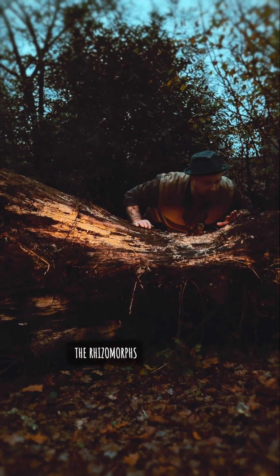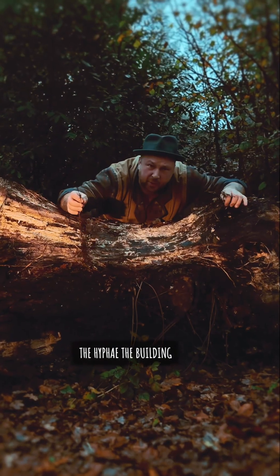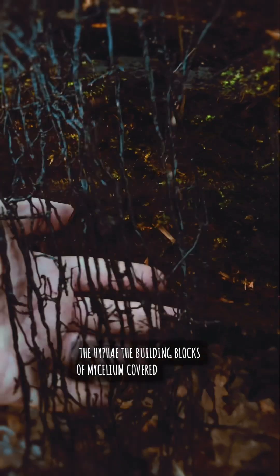The rhizomorphs of honey fungus — its other name is bootlace fungus. The hyphae, the building blocks of mycelium, are covered by melanin.